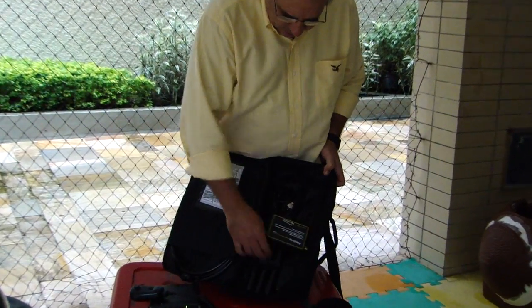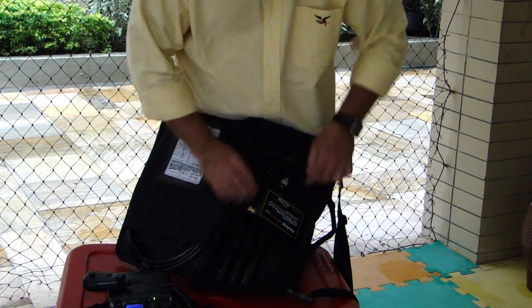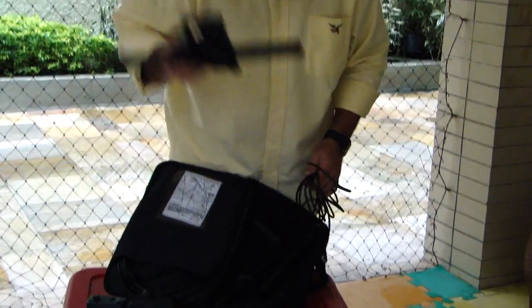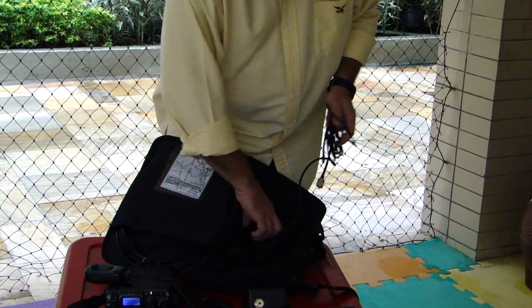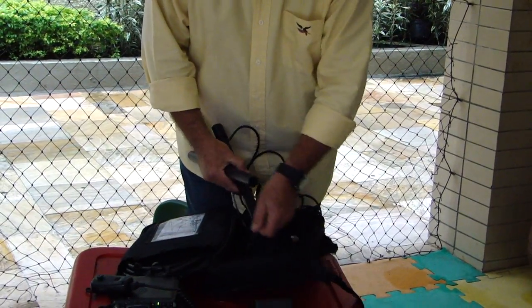Here we have the tuner, we close it with this velcro here. We tear all the velcro. Here we have the tuner — the tuner is in the middle part, and here is the feed loop.